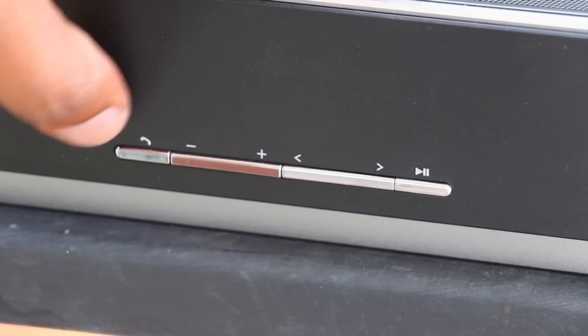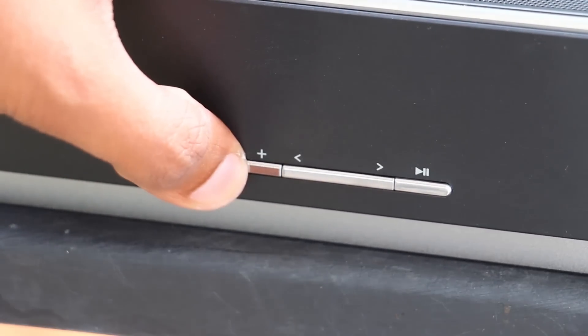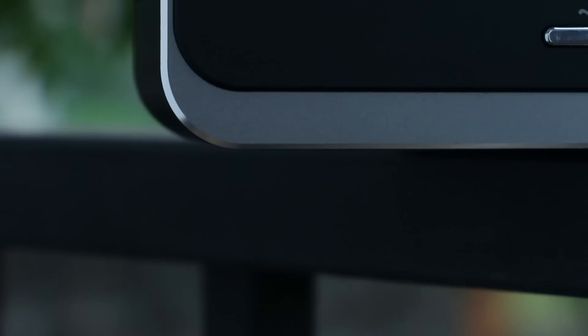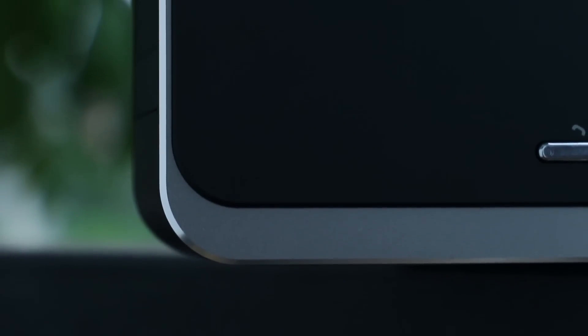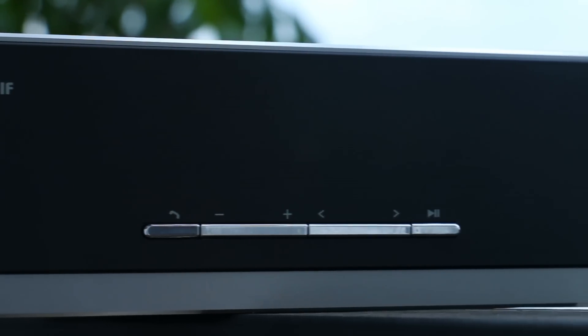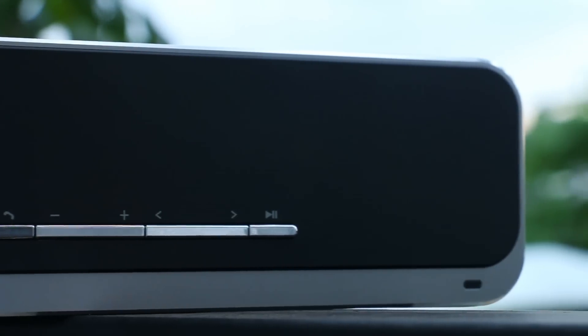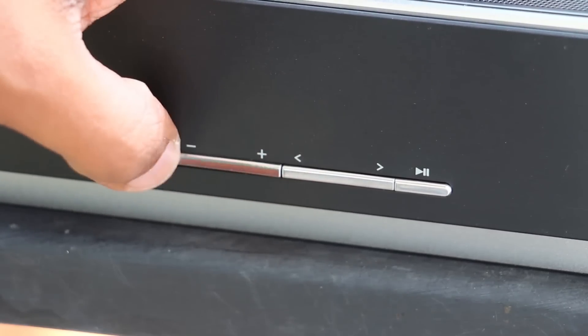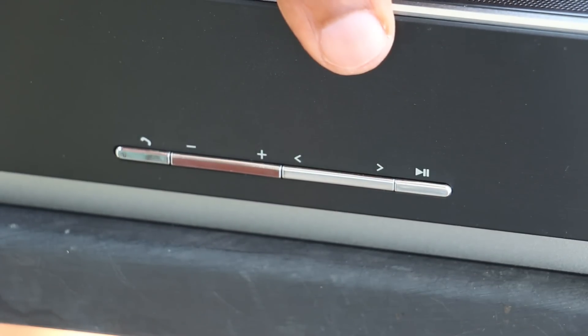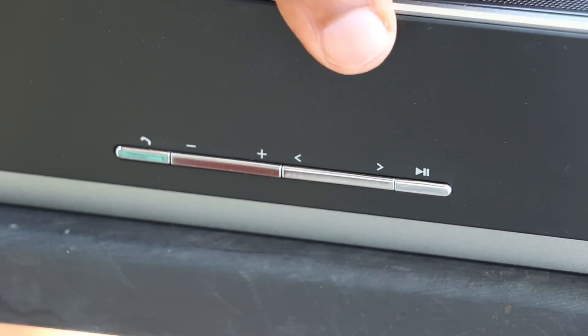You can use the buttons on the speaker — there is an answer button to connect Bluetooth to your phone, and you can use it to answer calls. The speaker has a built-in mic to answer calls. You can control the volume, skip to the next track, go back, or pause using the button controls.